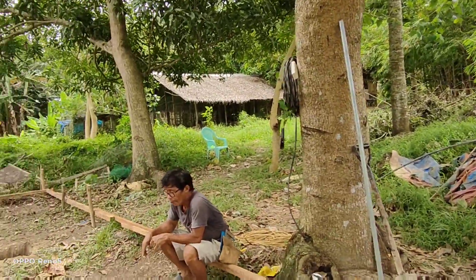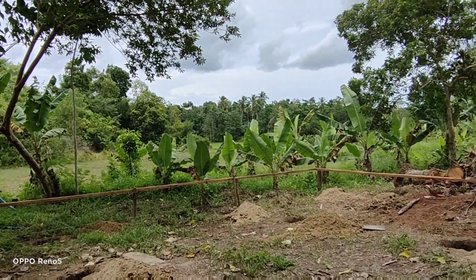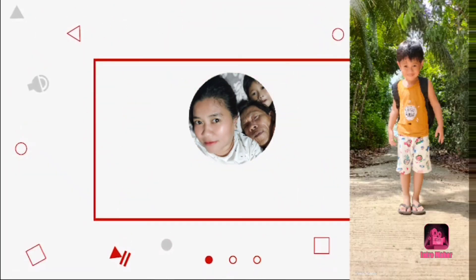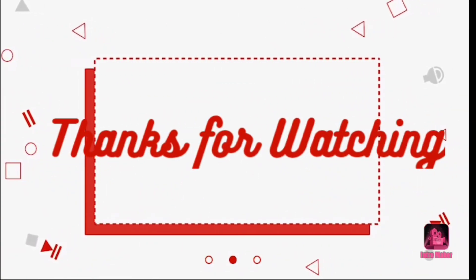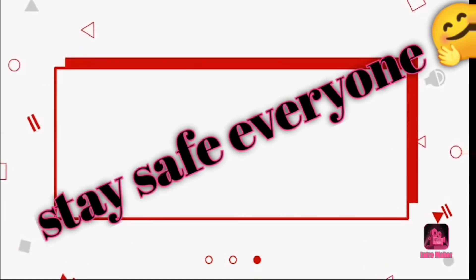So that's the update for today, guys. Thank you once again for watching our videos. Bye-bye!